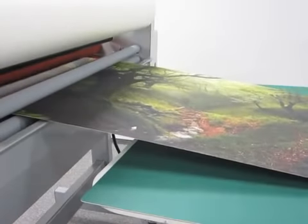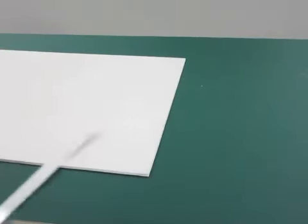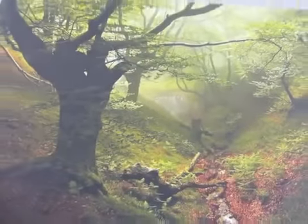Once it exits the machine, perform any necessary trimming or post-laminating steps. You now have a finished mounted print.